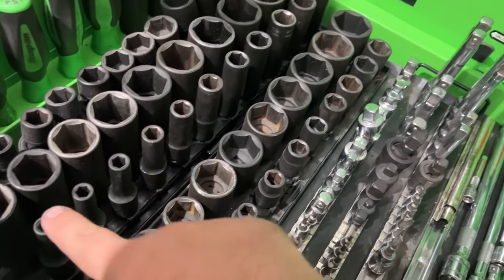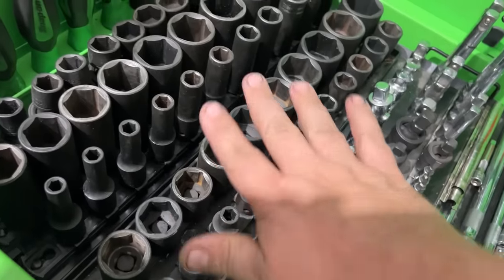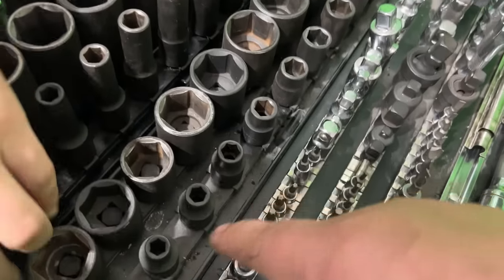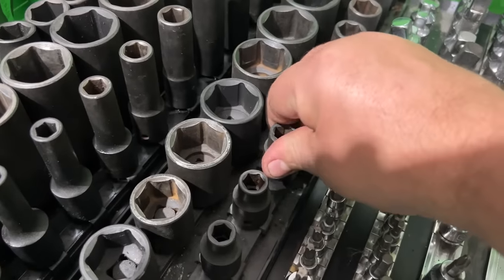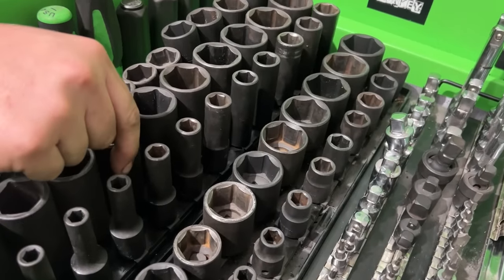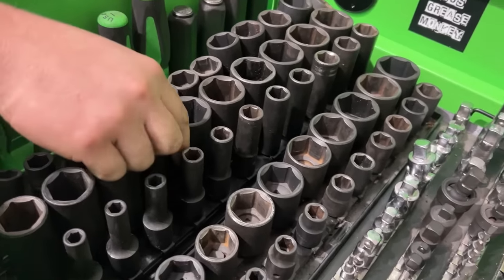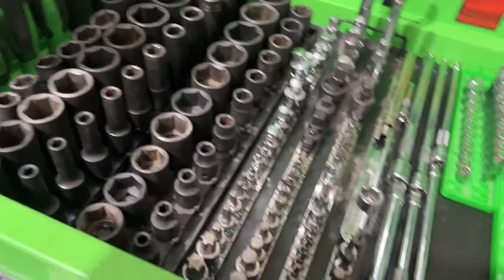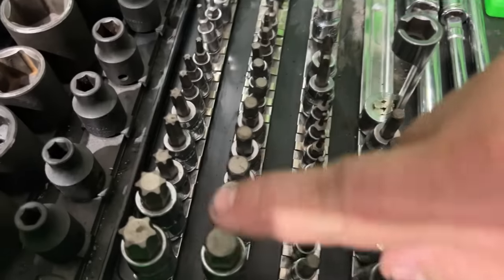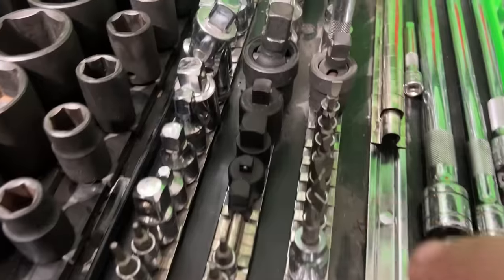The deep-well and shallow sockets — both Tekton — are on a magnetic Harbor Freight rail. These are the ones you have to twist to get them off, which is nice because it keeps them in place, though it's slightly annoying sometimes. Then there's a Quinn and Icon mixture.